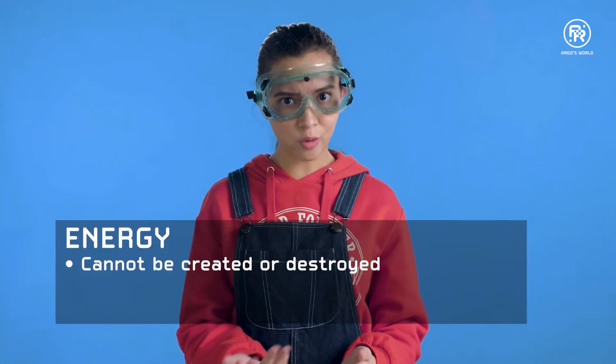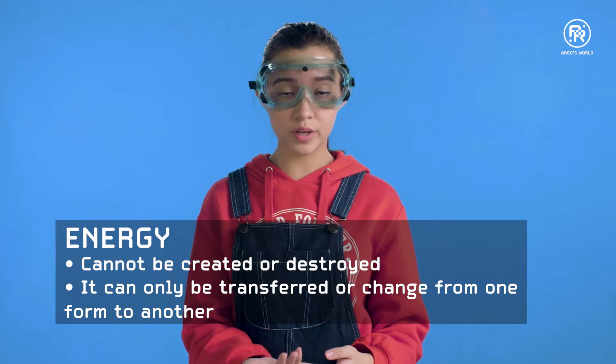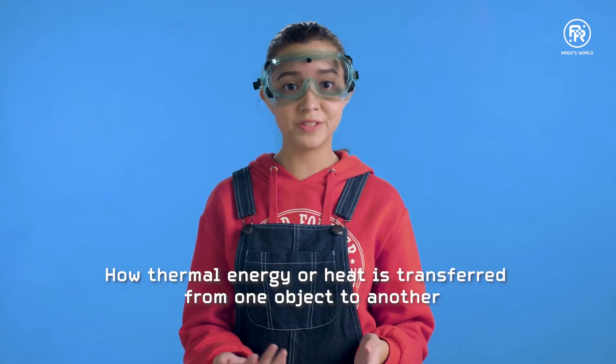Hello, I'm Marie. Did you know that energy cannot be created or destroyed? It can only be transferred or changed from one form to another. Today we are going to be doing an experiment on how thermal energy, or heat, is transferred from one object to another.